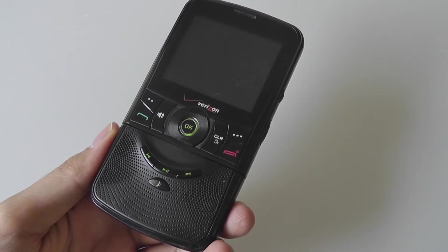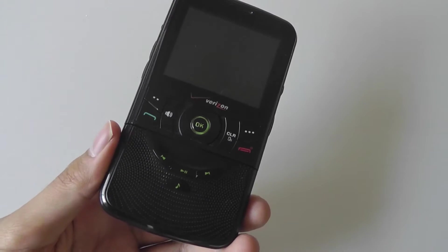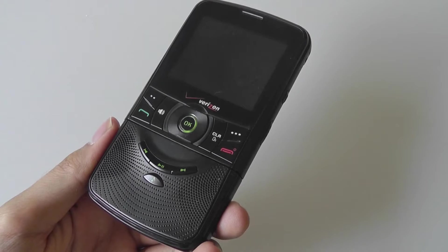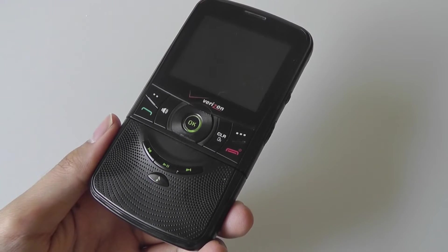Hello all, here at OSReviews. You're watching a retro look back at the Verizon Razzle. This is a pretty nostalgic phone for me because it's one of the earlier messaging phones I checked out back in 2009, and it's the Verizon Razzle.